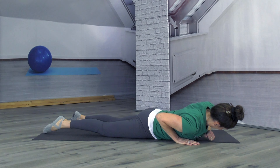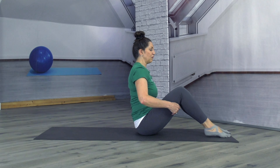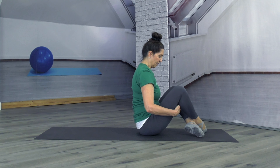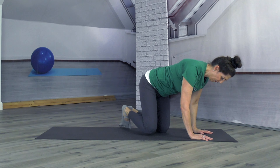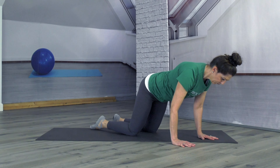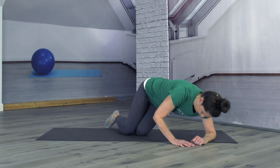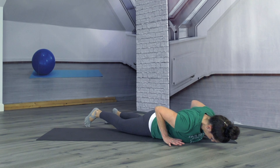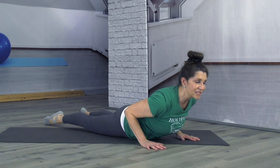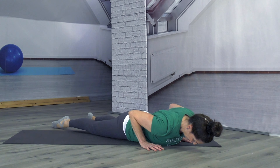Let's do that one more time — we're going to roll back around and get into our boat and do our Holy Fit Roll. And everyone who calls on the name of the Lord shall be saved. And everyone who calls on the name of the Lord shall be saved. Isn't that awesome? Come all the way down.